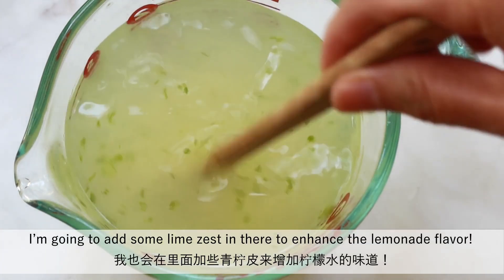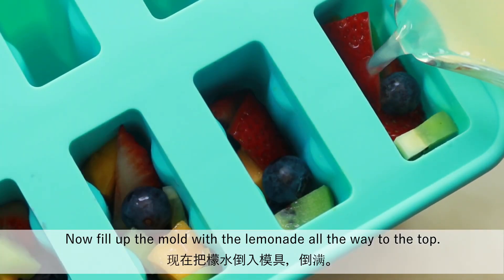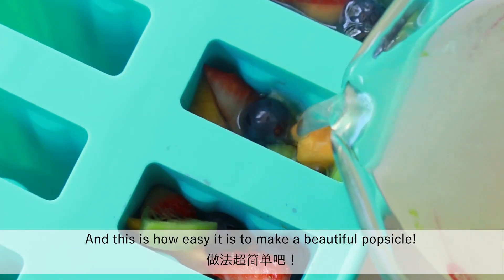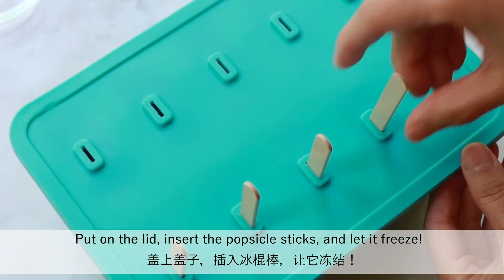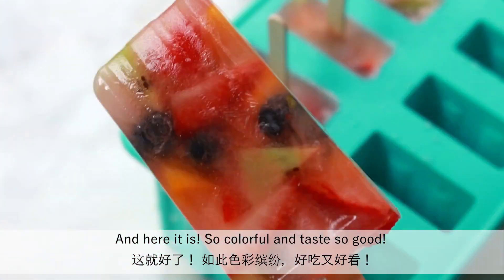I'm going to add some lime zest in there to enhance the lemonade flavor. Now fill up the mold with the lemonade all the way to the top — and this is how easy it is to make a beautiful popsicle. Put on the lid, insert the popsicle sticks and let it freeze. And here it is, so colorful and tastes so good.